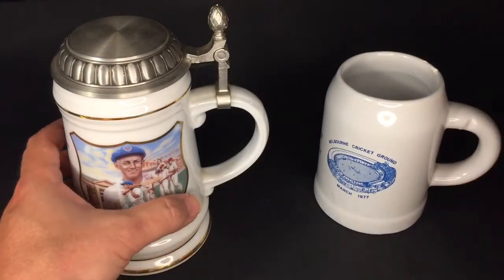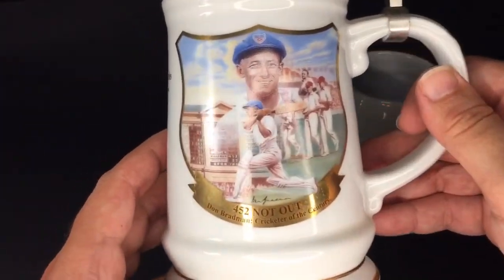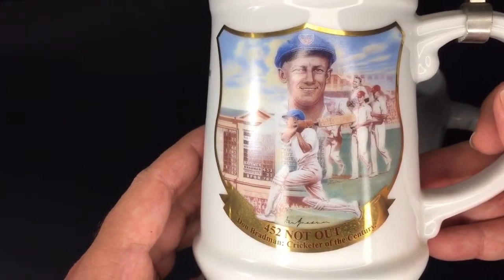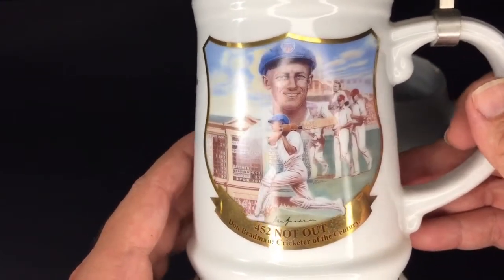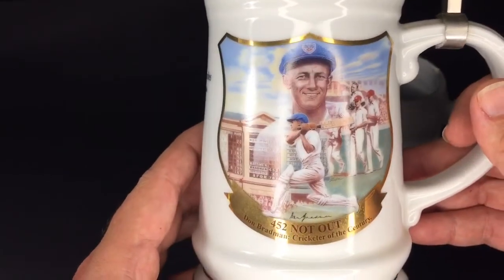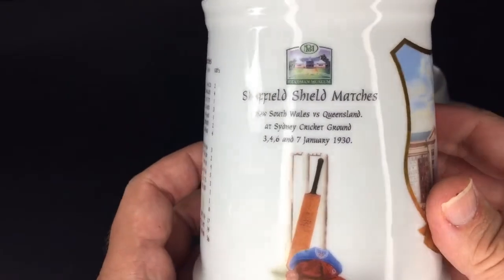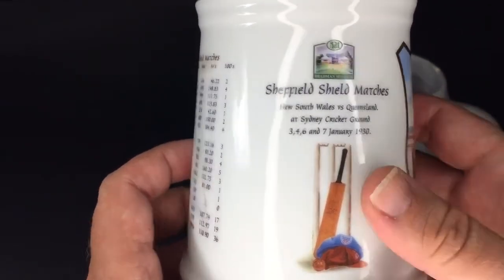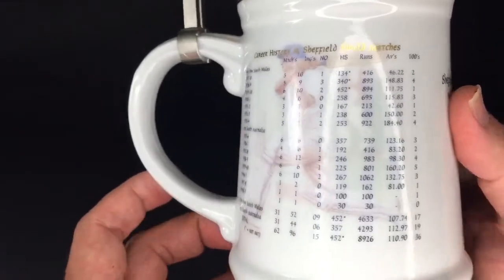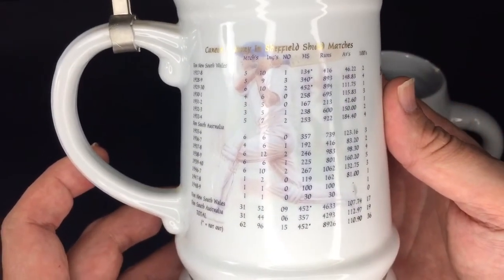This one I've only got one of — this is the Bradford Exchange, who did the plates. It's a fantastic tankard; it would probably cost an arm and a leg to get the full set. On the other side of the tankard we have statistical information on Bradman included.